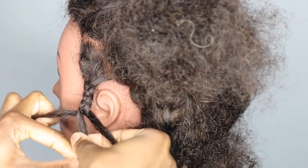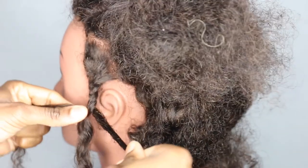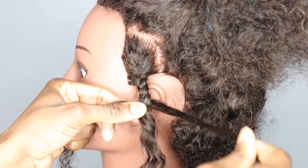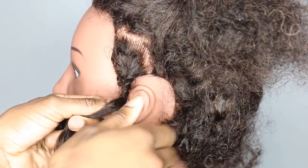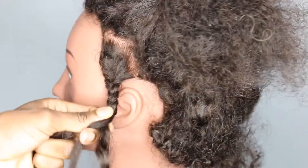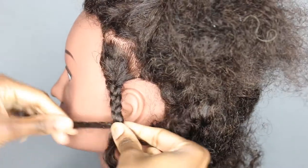Just keep doing the same thing — over, hold it so it's tight, hold this strand, over. And again, over, and again, over.